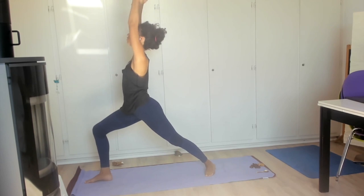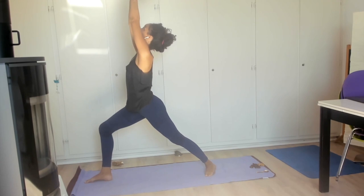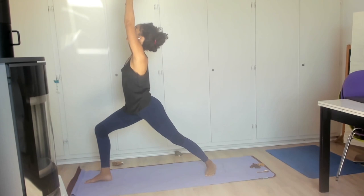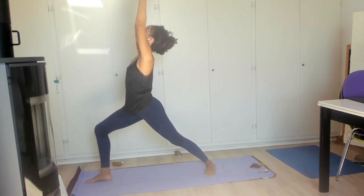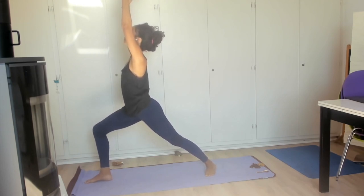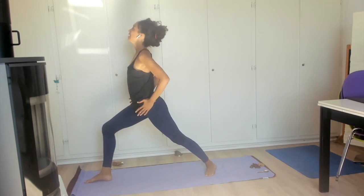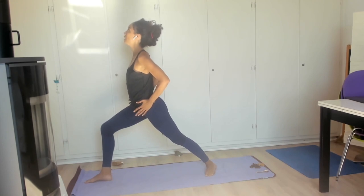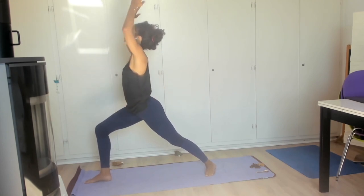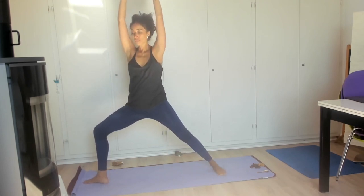Inhale two arms up for warrior one. Holding this and breathing through warrior one — you're welcome to bring the hands overhead to steeple grip or leave them open, bringing the gaze between the two hands or looking towards the sky, shoulders down, keeping that bend, keeping that constant intention to keep the hips square towards the front of the mat.